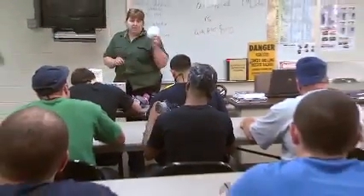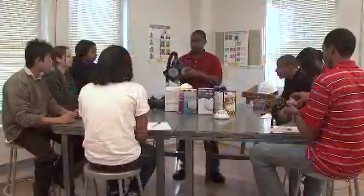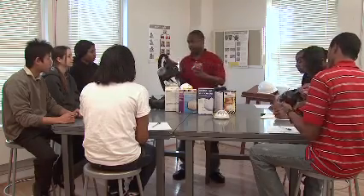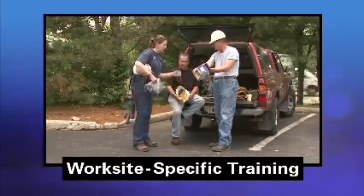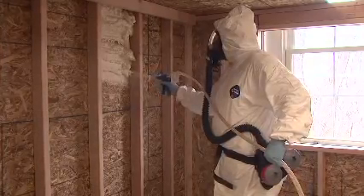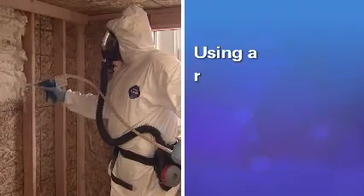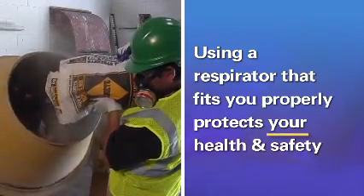This video can be a part of the OSHA-required Respiratory Protection Training, which includes many topics, like how to put on and take off a respirator and how to use, clean, and maintain your respirator. Your employer must also provide you with worksite-specific training. While this video discusses some of your employer's responsibilities under OSHA's Respiratory Protection Fit Testing requirements, it is important to remember that using a respirator that fits you properly protects your health and safety.